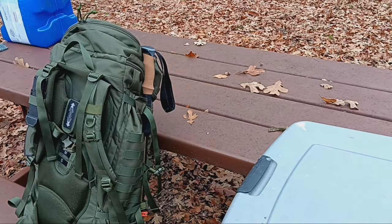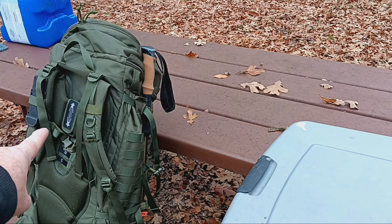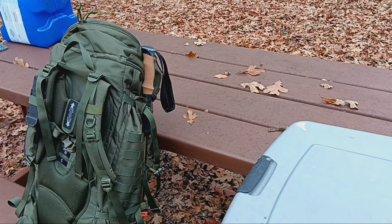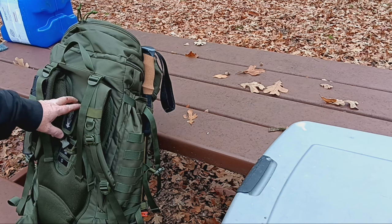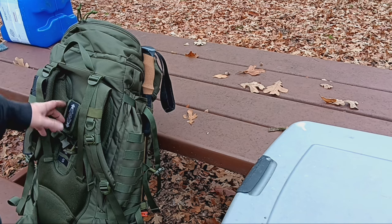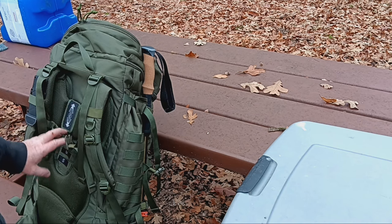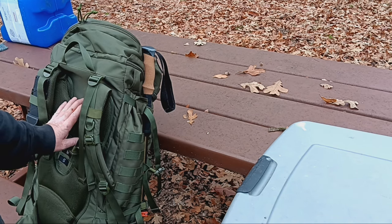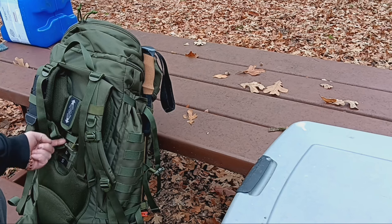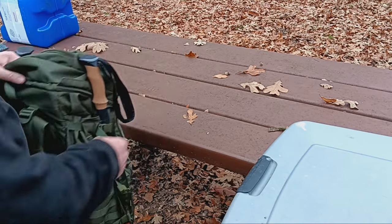I forgot to mention — looking at the shoulder straps here, the centerpiece is movable. This is made for either a small, medium, or large torso, so you can move the shoulder strap harness up or down depending on your torso length, which makes it really nice. All you do is un-velcro it here, slide it back through the loops, and re-velcro it.